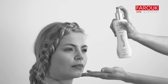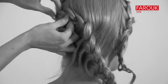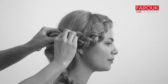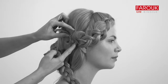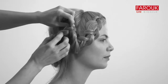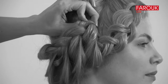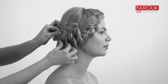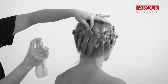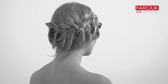Lightly mist BioSilk spray spritz for hold and shine. Hide the ends of the braid underneath the first braid using pins. Mist the finished style with BioSilk spray spritz. Finish the sides and front.